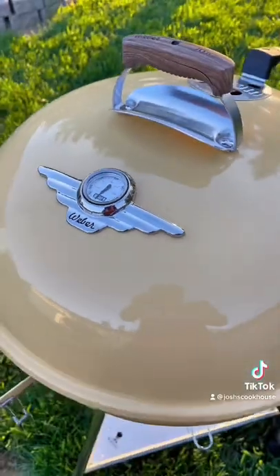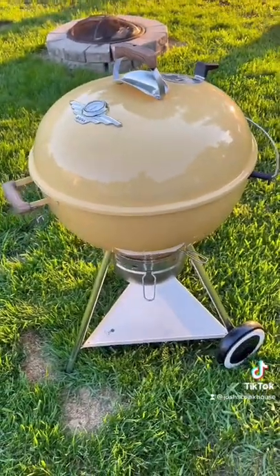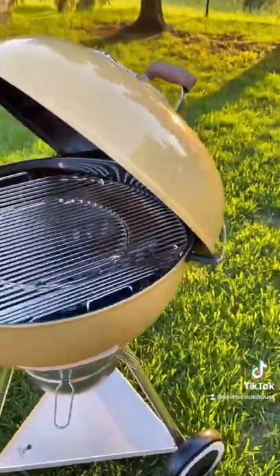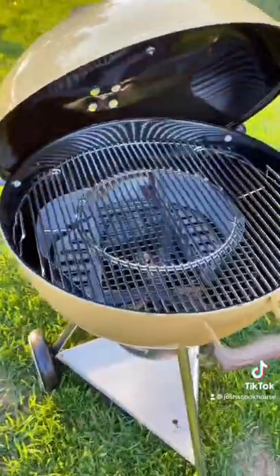Right off the bat, first impression — this thing's a beaut. How can you not love that hot rod yellow on this grill? Can't forget about them white wall tires on the bottom — classic. The only thing left is to get the charcoal lit and get the first cook going.